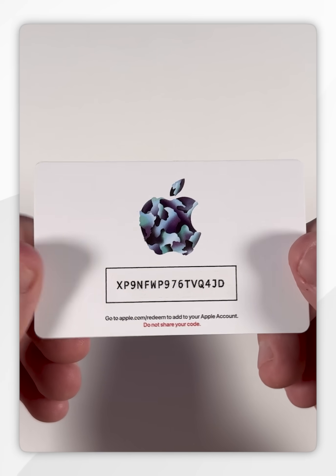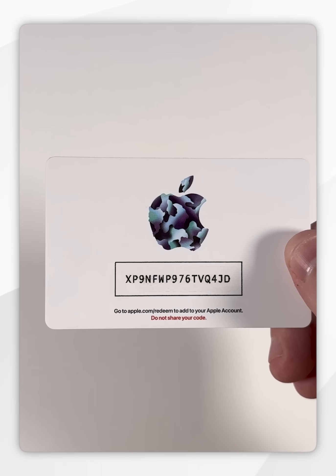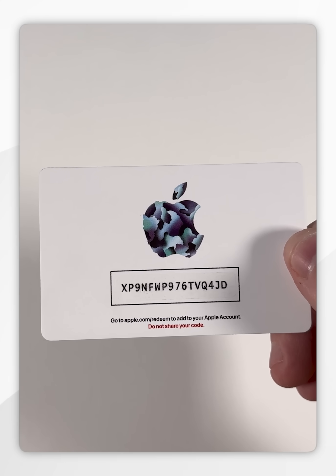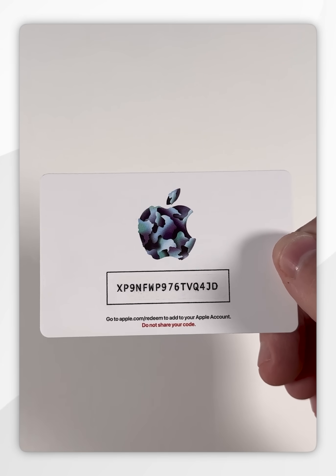And as you can see, we have now revealed the code, so we need to go ahead and redeem this on our iPhone, on our iPad, or on our Mac. Alternatively, we can also do this by signing into our Apple account on the website as well. However, we're going to now redeem this on our iPhone.